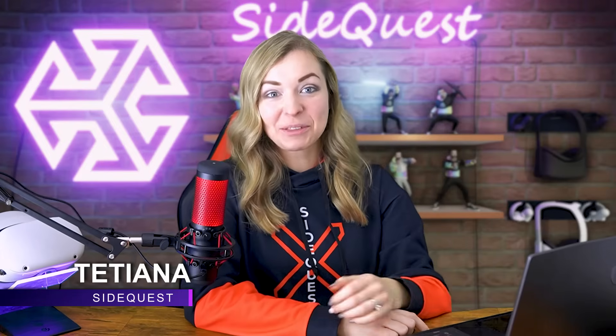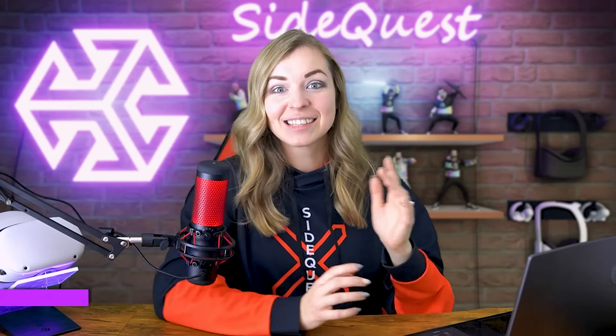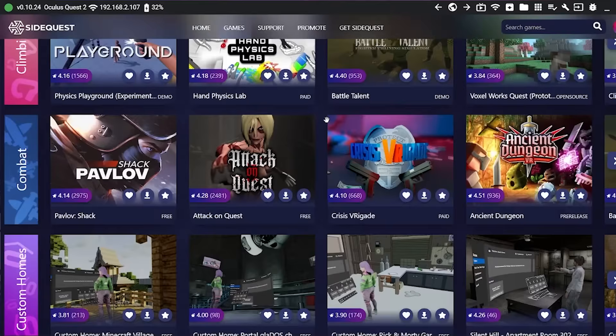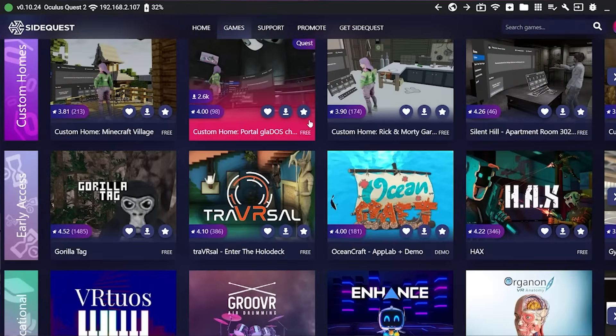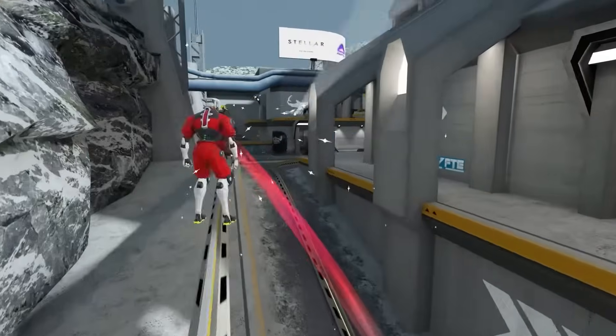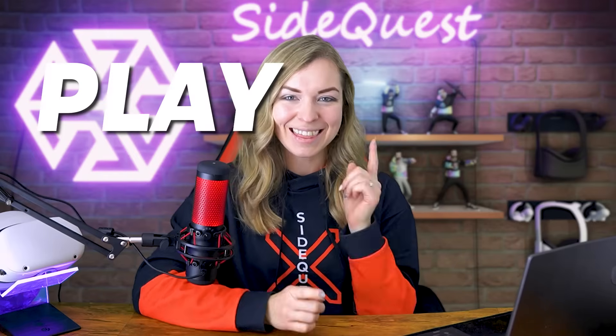Hey and welcome to SideQuest! With over four thousand VR apps outside of the official Oculus Store, SideQuest is a way for you to access a huge amount of experimental apps, demos, game ports, early access games and prototypes, and of course support the developers by playtesting their games. Many of SideQuest's games eventually graduate to the official Oculus Store, but with SideQuest you get a chance to play them first.